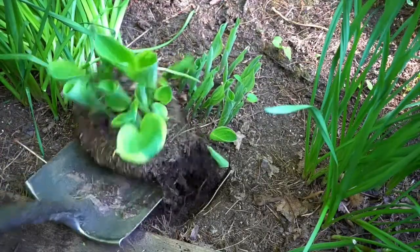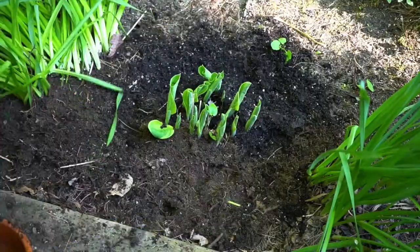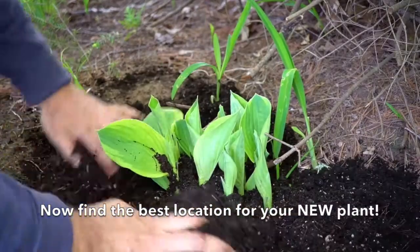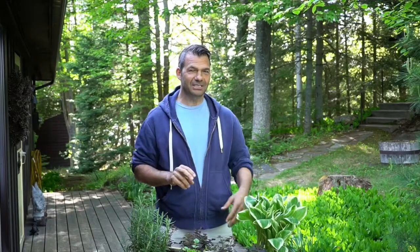Dig out one half and set it to the side. I like to reposition the plant into the middle of the hole and fill with potting soil. But we still have the second half of the hosta — take it to another area of your garden, dig the hole, place the plant in, fill it in, and you'll have two hostas for the price of one. If you do this with all of your hostas, you'll have a hosta takeover in no time.